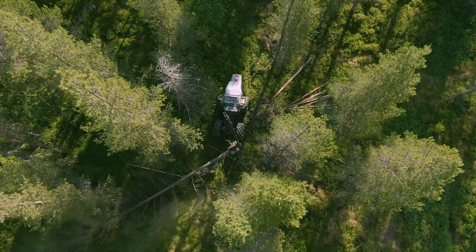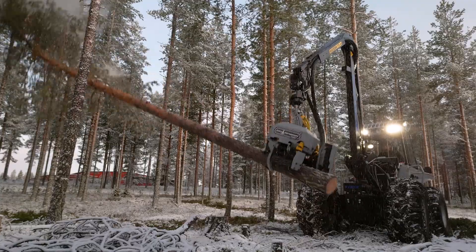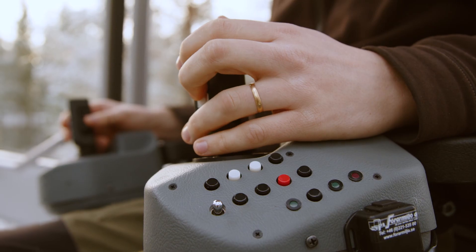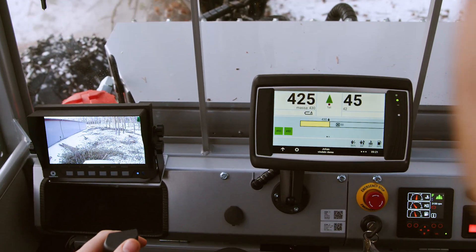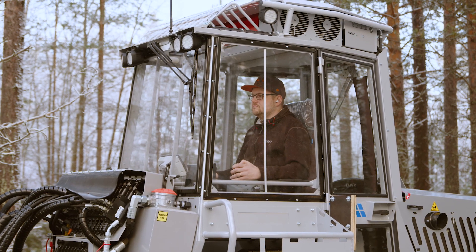For the Vimec 404, we offer two levels of bucking systems. As standard, there is the user-friendly and powerful H50 Pro bucking software that assists and supports your work and automatically produces the logs according to your defined dimensions.